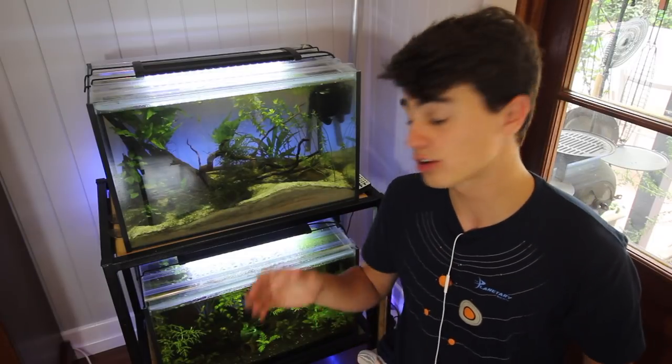They're absolutely adorable and cute, and these are really good fish to have if you've got multiple aquariums. If you've got them breeding in one tank you can transfer the babies to other tanks, and they are really good algae eaters. So the bristlenose pleco is my number five for the easiest fish to breed.